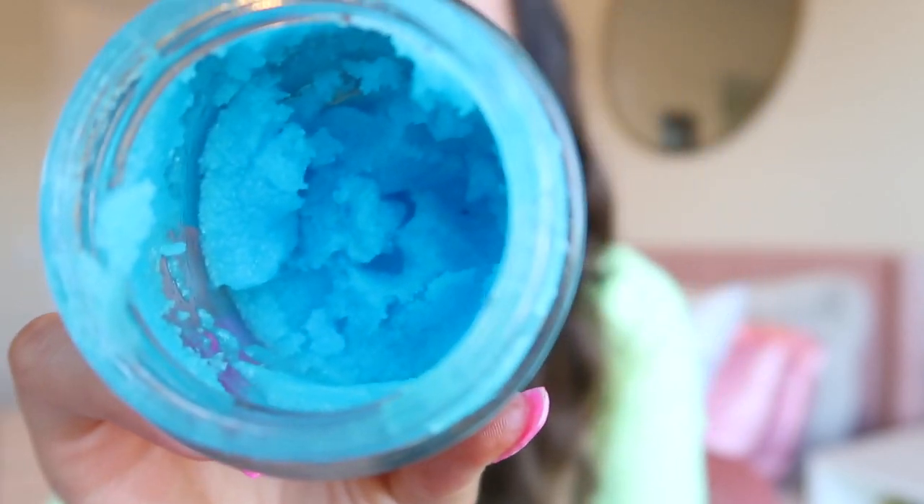Starting out, I like to begin my prep for self-tanning by using an exfoliator. This is my favorite scrub ever — the Blueberry Kush 300 milligram CBD body scrub. It has the most beautiful texture, super refreshing with a clean blueberry vibe. It has a thousand blueberries, vegan collagen, and an AHA BHA boost, which is really good to use before you self-tan — it's actually going to make it last a little bit longer and really nourish your skin. I exfoliate my entire body wherever I'm going to be applying self-tanner.